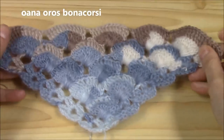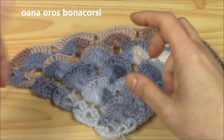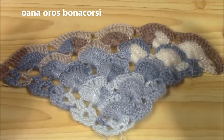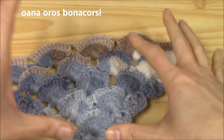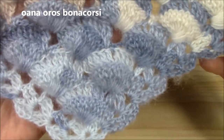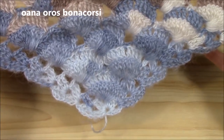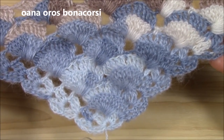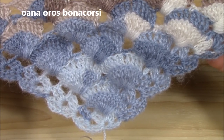Hi crocheters of the world! In this tutorial I want to show you how to crochet this shawl. I am working on it here and I am so happy to show you how to work it. Look at it — it's just lovely, and even if it seems to be intricate and difficult, believe me, it is not.